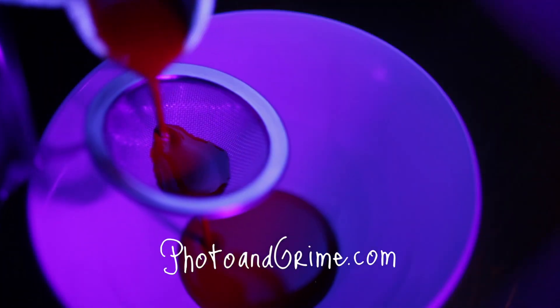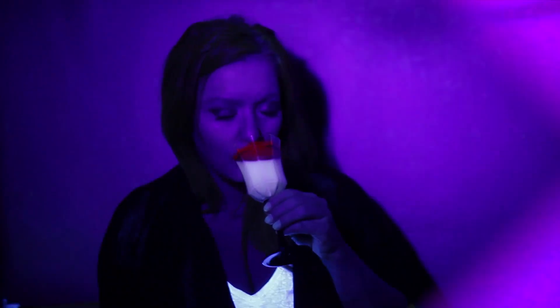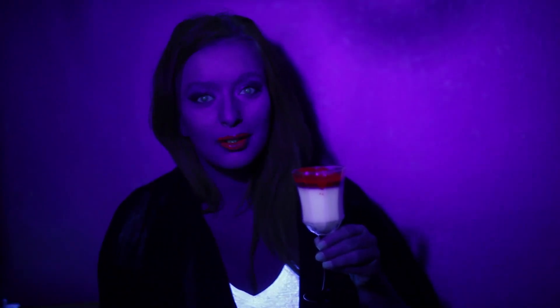Hey there! In this video I will teach you how to create UV reactive oil, or food dye, or Halloween blood — whatever you want to call it. And yes, you can eat it! You can use it for special effects since it glows in the dark in black light.